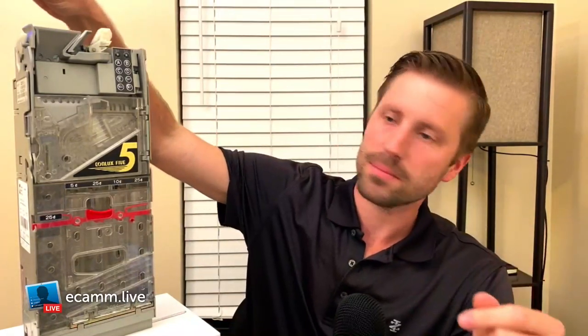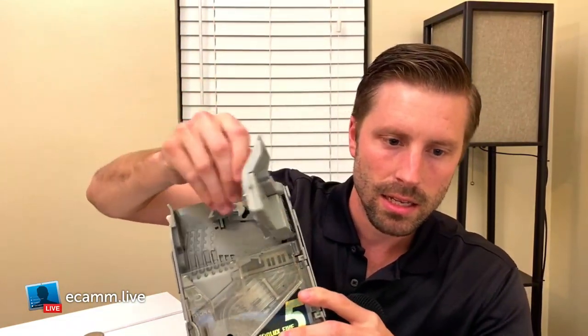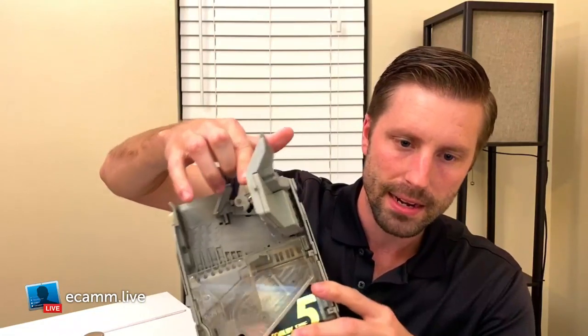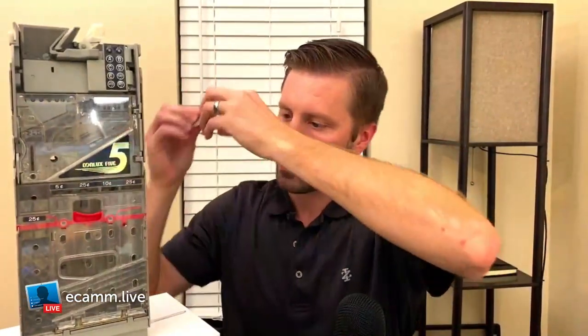Coin jams happen — for example, someone pulls a quarter out of their pocket that has gum on it, puts it in your machine, it comes down the coin path, gets into the coin mech, and gets stuck. It typically gets stuck right in the cassette area or down in the housing. Some coin mechs make jam removal difficult.